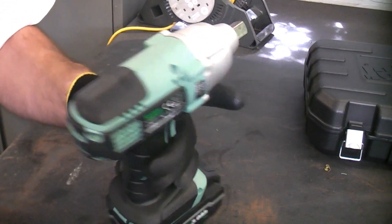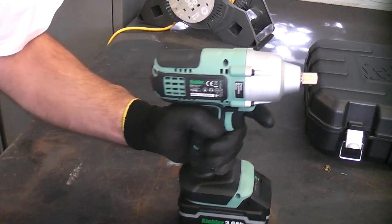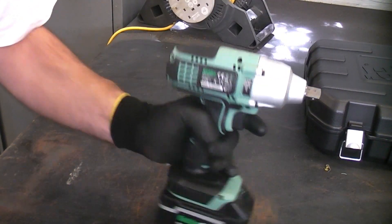I'm now going to take this outside and try it on the wheel nuts on the van. I do know they were put on using a Snap-on impact wrench, so I'm not entirely sure if this will be able to undo them or not, but I hope it can.